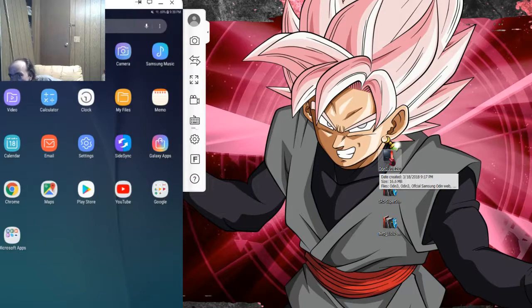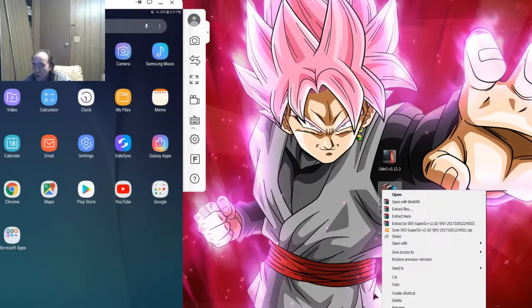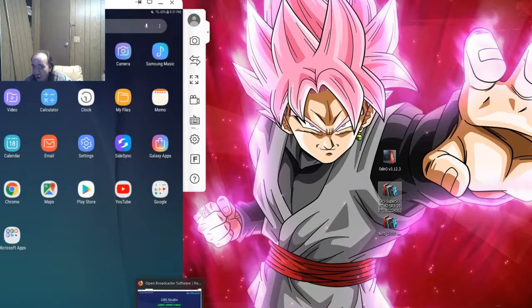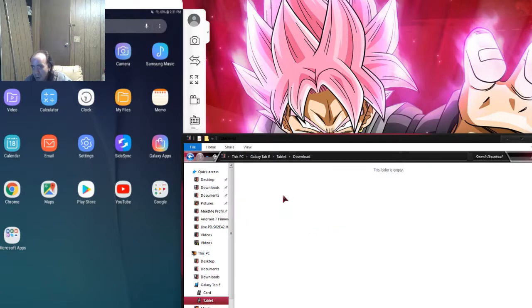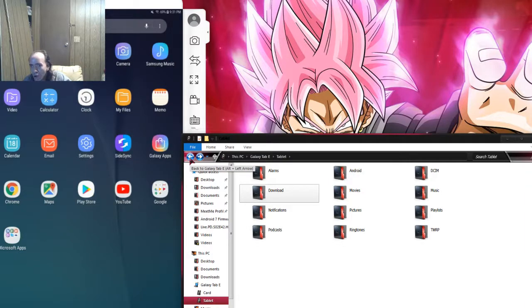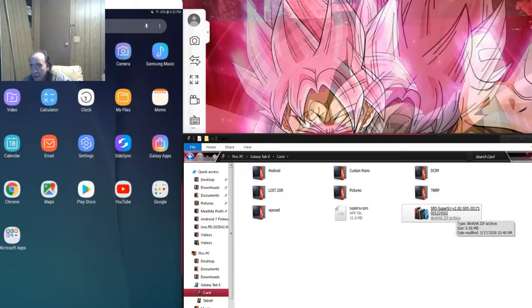Once you get these downloaded, you need to take your SuperSU — which is the SR5 SuperSU — and either copy it to your Downloads folder on your Android, or copy it to the main tablet storage. If you have a micro SD card inserted in your tablet, you can copy it there as well. I put mine on the SD card.